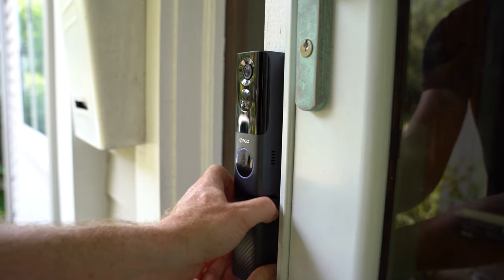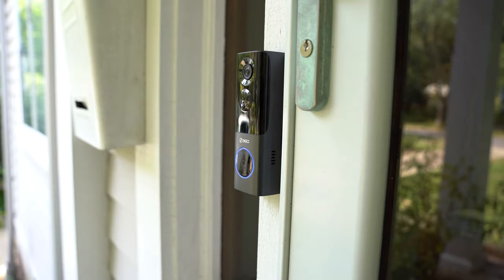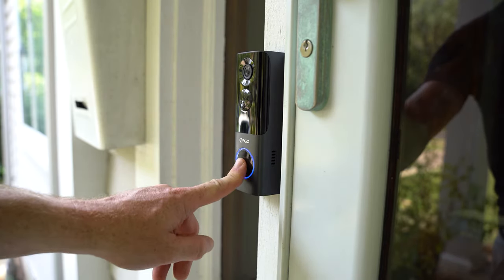Having used video doorbells for quite some time, I really do like the 360 Video Doorbell X3. The installation process is extremely simple, and that external battery pack is going to be a game changer — honestly a feature that a lot of competitors are probably going to be copying from 360.